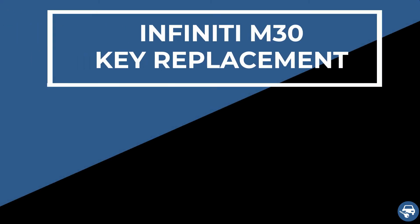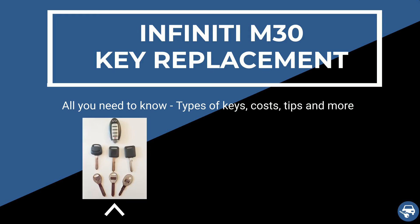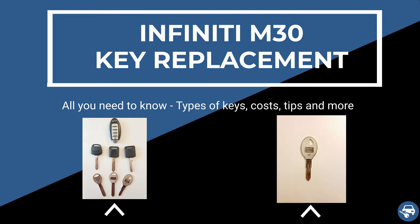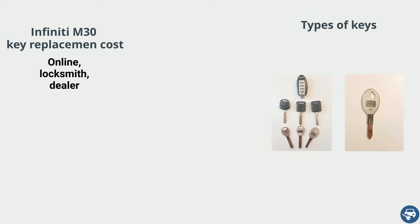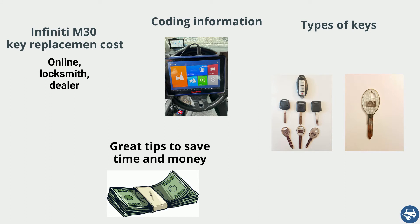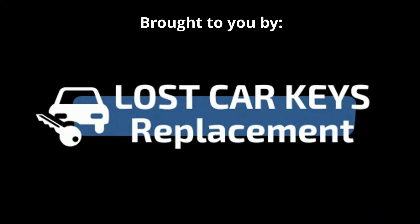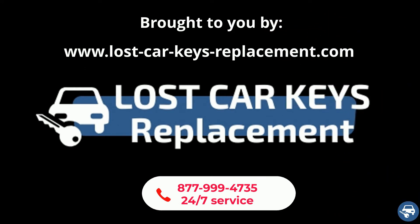Hi everyone. In this video I will show you how to get an Infinity M30 key replacement in case you lost all your keys or just want to have a spare set. I will go over the estimated cost, type of keys, coding information, and some great tips to save you a lot of time and money. If you need any help, you can contact us 24x7 and we will connect you with a locksmith near you.